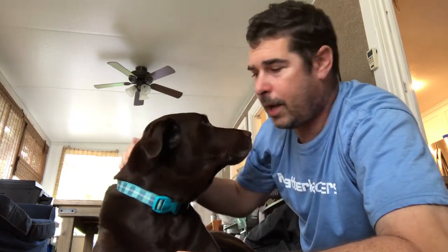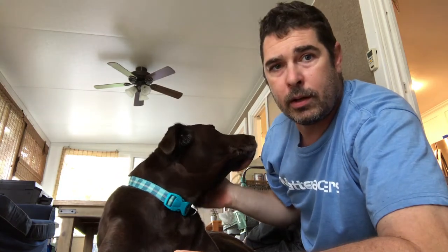Hey guys, welcome back to Practical Printing. I wanted to introduce you to somebody. This is Kona, my chocolate lab. And today's episode is all about this big knucklehead. So you ready to do this? Let's go.